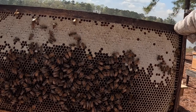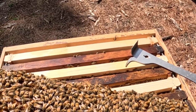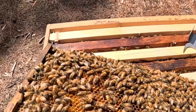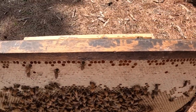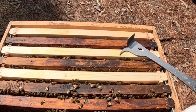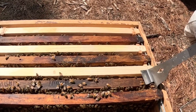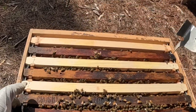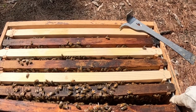Nectar down in the bottom — nice. Got some resources here, this thing is gorgeous. Wow, this thing is absolutely just pollen in the middle — look at all that pollen! Gorgeous. I hope you can see that color. The rest of it is absolutely beautiful nectar they're bringing in. Let me just set this one off to the side.